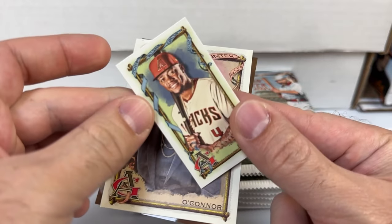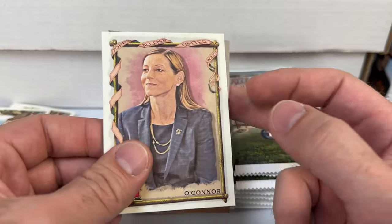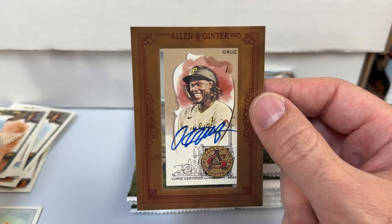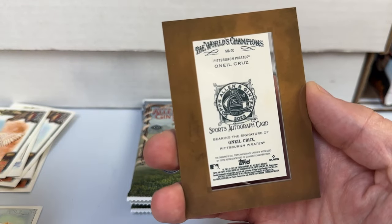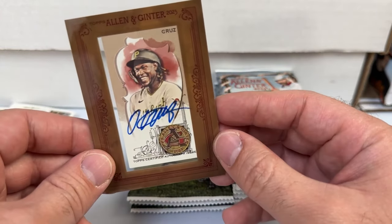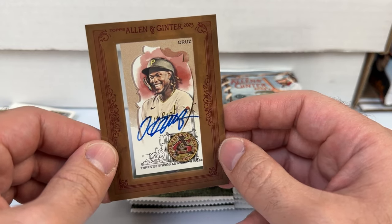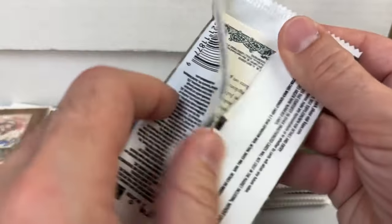Got a gyrfalcon. Our mini is Ke'Bryan Hayes, Allen and Ginter back, O'Connor — and alright, a mini sports autograph bearing the signature of O'Neill Cruz! Not bad — he's been injured this year and it's a second-year card, but I'll absolutely take it. Far worse you could do. O'Neill Cruz auto — anytime you open a Ginter box and get an autograph, I consider it a win.